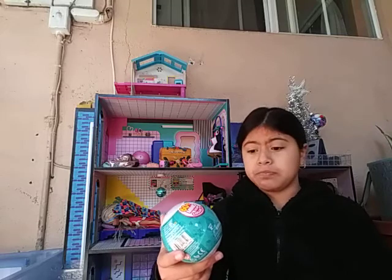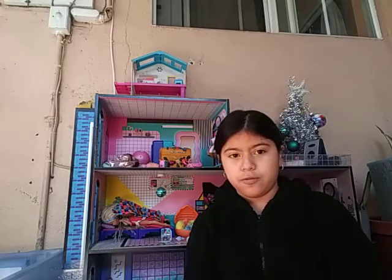So this is 5 Surprise zero — toy mini brands. And we have the usual zero 5 Surprise Series Two Mini Brands.